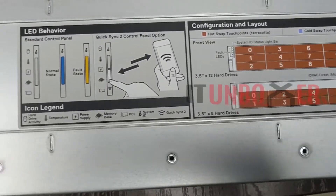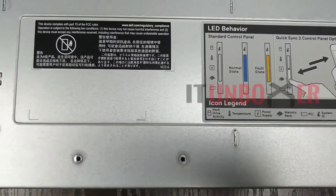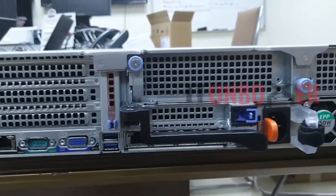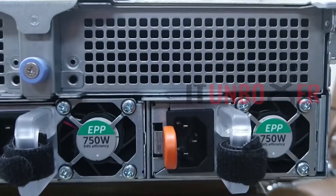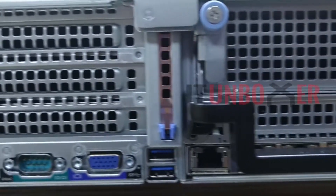It can support up to a maximum of 61 TB on the 16-bay 2.5-inch variant and 96 TB on the 8-bay 3.5-inch variant. The front panel also includes one VGA port, two USB 2.0 or USB 3.0 ports, and a dedicated iDRAC direct micro USB port.